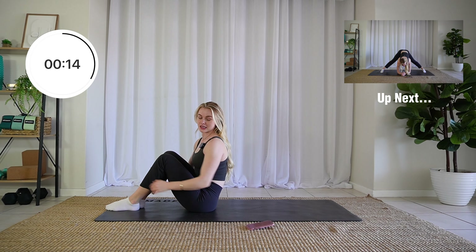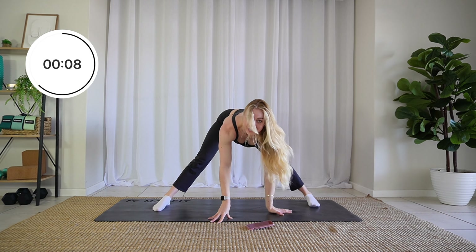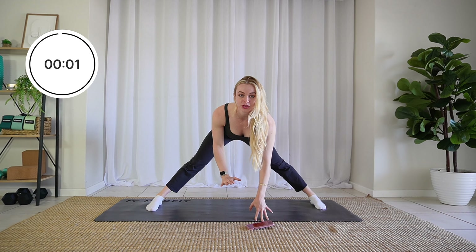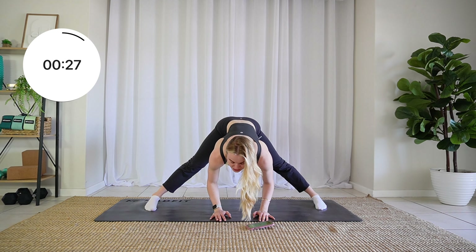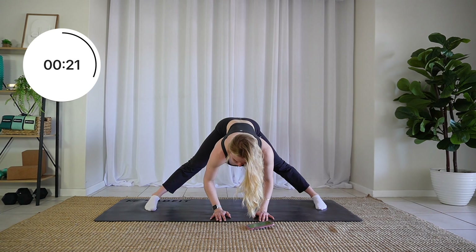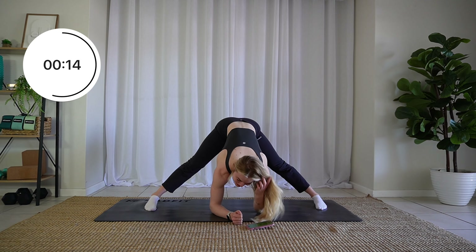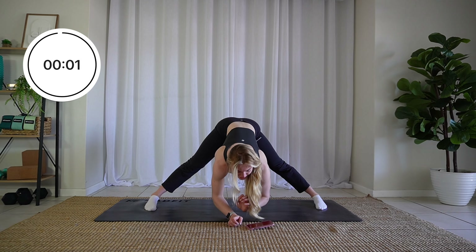You can rock yourself back up into a seated position. Next up we are doing a standing straddle. Come nice and wide with your feet. Again, you can have yoga blocks to elevate your hands onto — otherwise, place your hands on the ground and just let gravity take you down. Use your breath to sink deeper. You might be able to come down onto your forearms too, which is amazing.